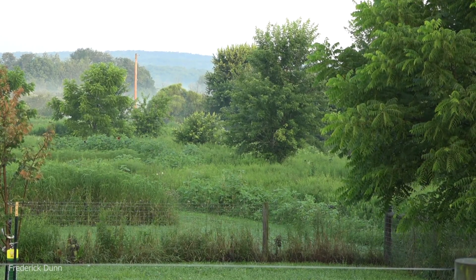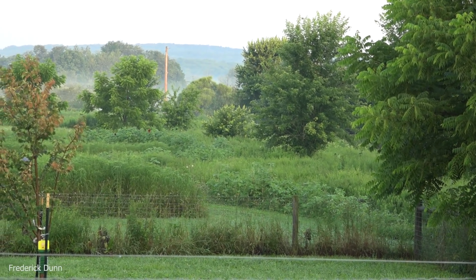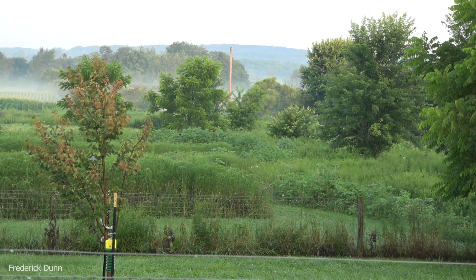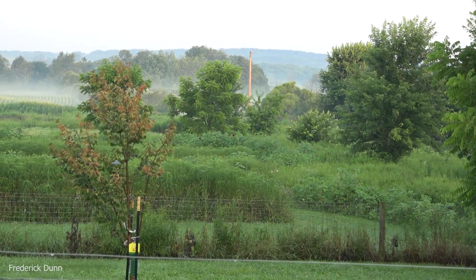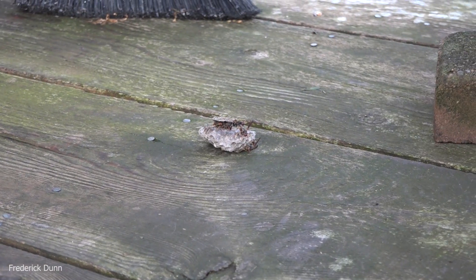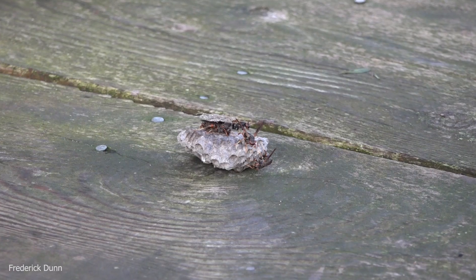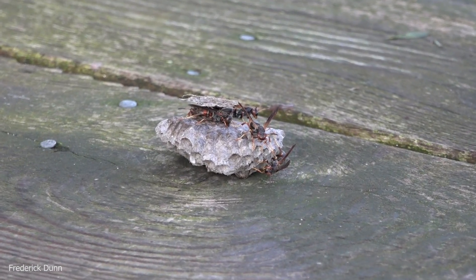People often ask me how I collect and specifically place the northern paper wasp. I use them for protection for my honeybee apiary. Look what happened — we had a storm last night, an inch and a half of rain, winds, thunder, lightning. I come out this morning and what's laying on the deck?